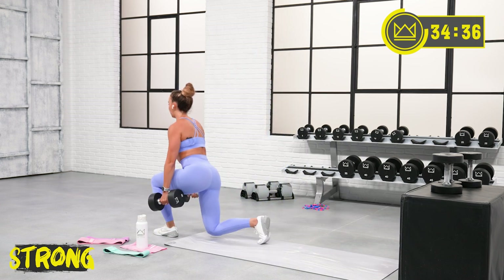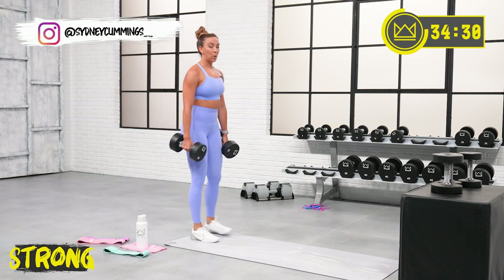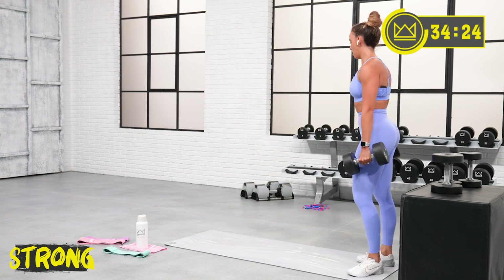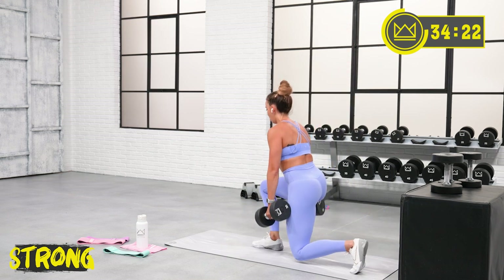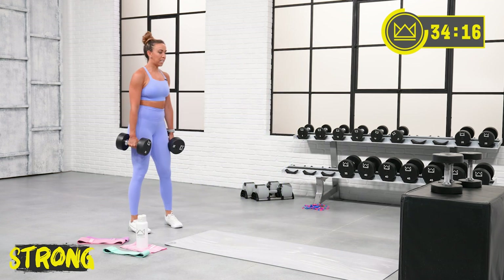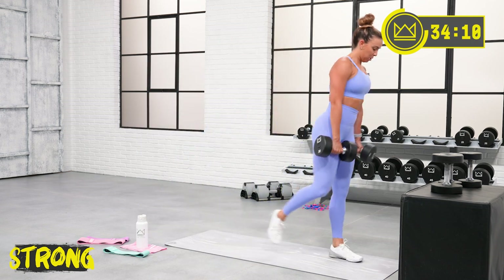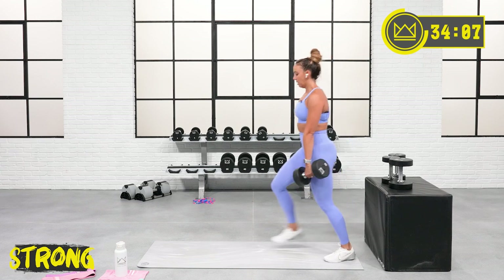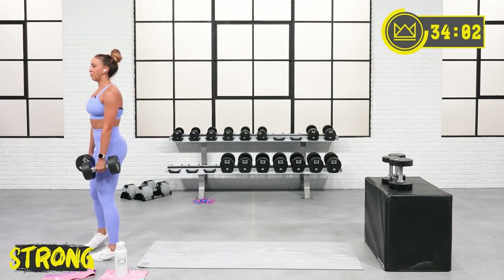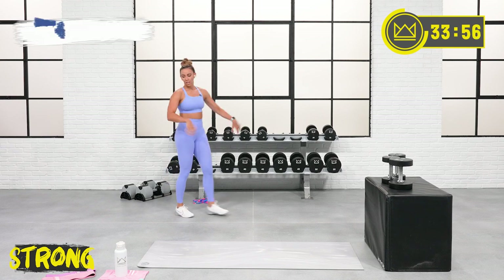With progressive overload, don't lose form. If you've jumped weights up and your form is failing, slow it down or drop the weight down. Nice work. Grab some water.